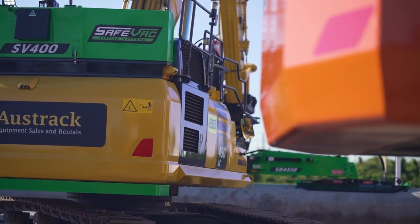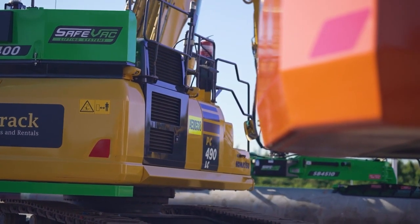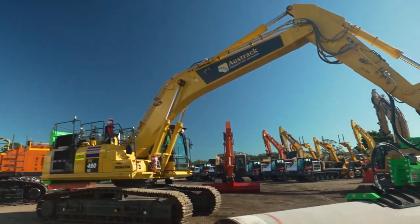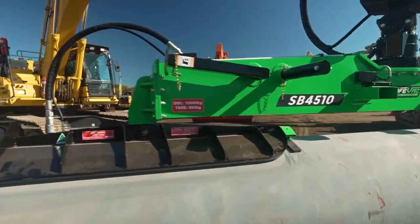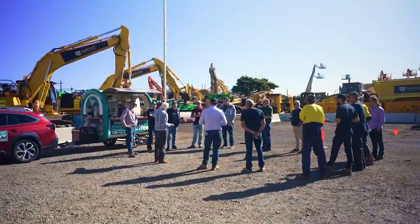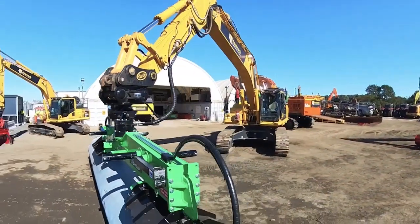What we've got here is a SafeVac SV400, which is the green tank that you see on the back, which is then directly coupled up to our SB4510. We'd like to invite you to come down, we'll have a bit of a run around the machine, we'll show you how the system operates and all the improvements we've made to vacuum lifting.